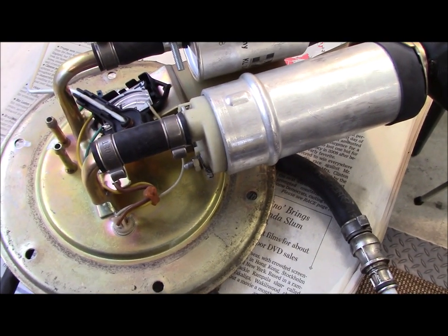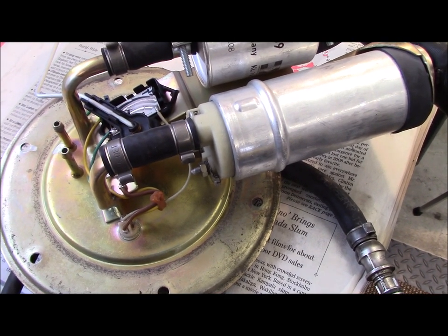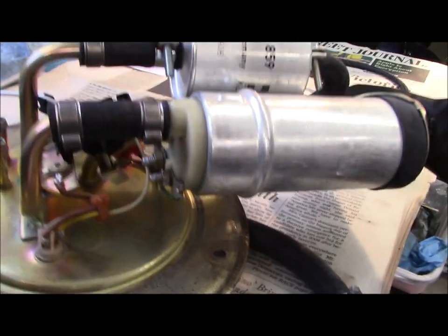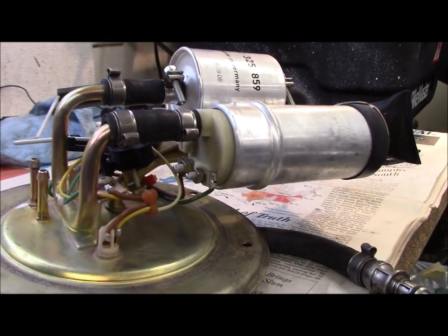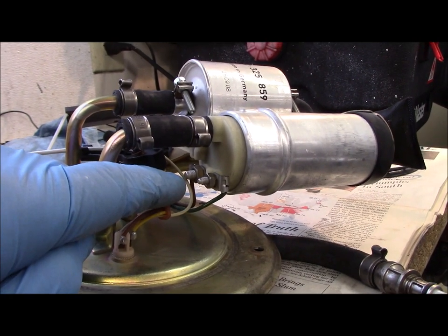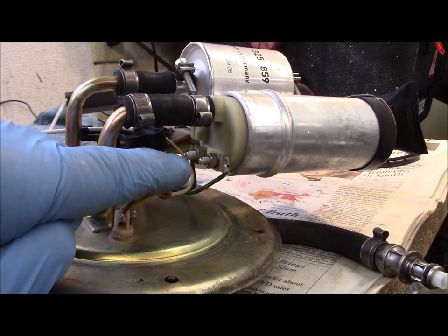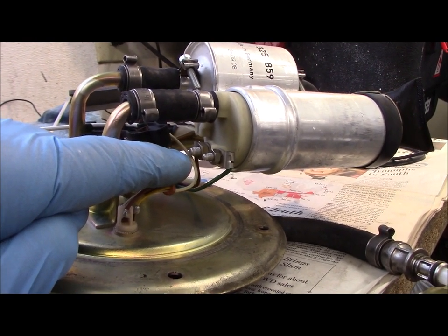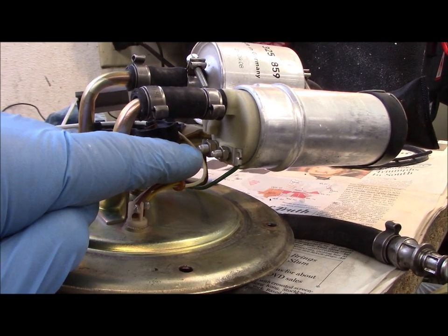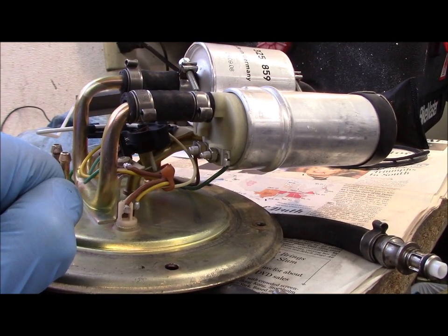This bike has almost 72,000 miles on it and we're replacing the pump as a precaution — they do fail. Down here are some electrical connections that bring power to the pump. The green wire is the plus, which is power in, and the brown wire is the minus, which is the ground. My new pump has markings for plus and minus, so I'll be sure to get those connected correctly to the proper posts on the pump when I reinstall it.